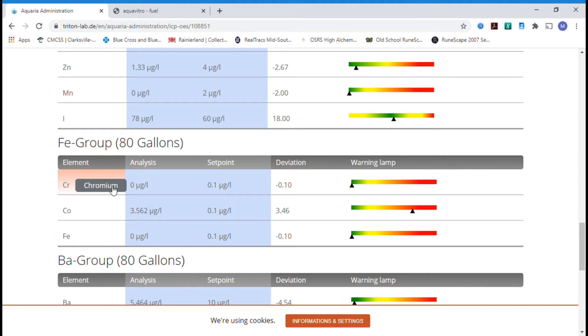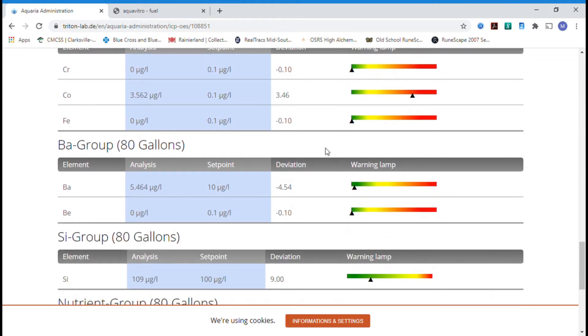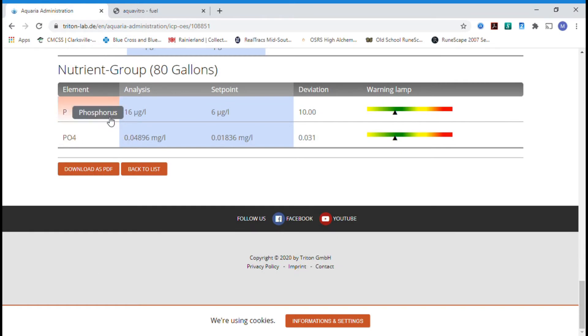I'm looking for something simple to use that gives me results. The only thing out of whack was cobalt. I am dosing cobalt with the Fuel, but I think some might be coming from a magnet or loose metal around the tank. I've since done a water change and corrected this — it'll be interesting to see where it is at my next ICP test in a couple months. Barium, beryllium, silicone, and phosphate are not in Fuel.